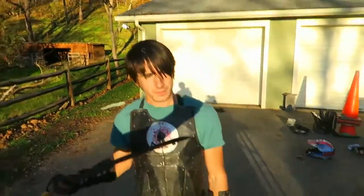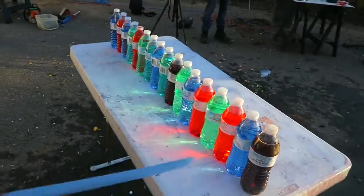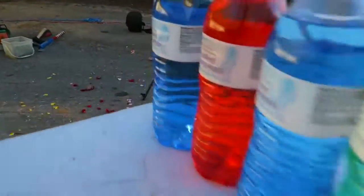All right Charles, what are we doing for this episode of Katana Versus? Well, we're gonna chop — we've got 17 bottles of water, they're all different colors. We're gonna try to chop through every single one of them and see what it looks like in slow motion. We're gonna do like 10,000 FPS.